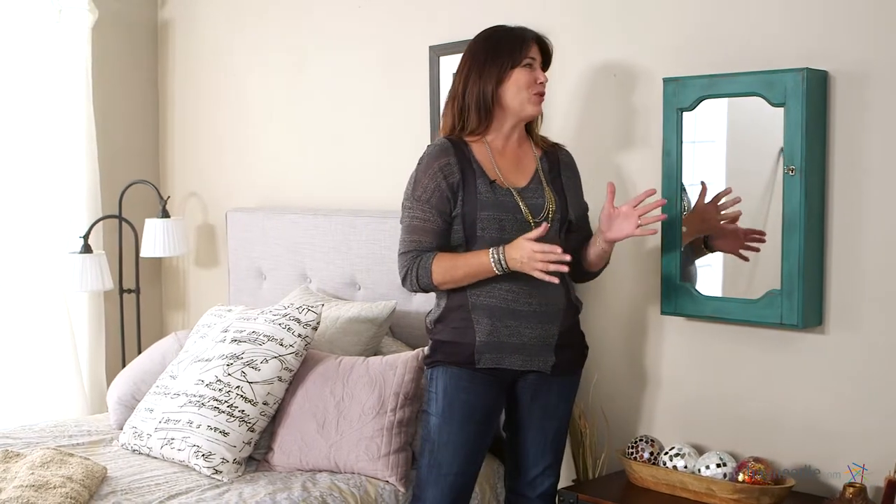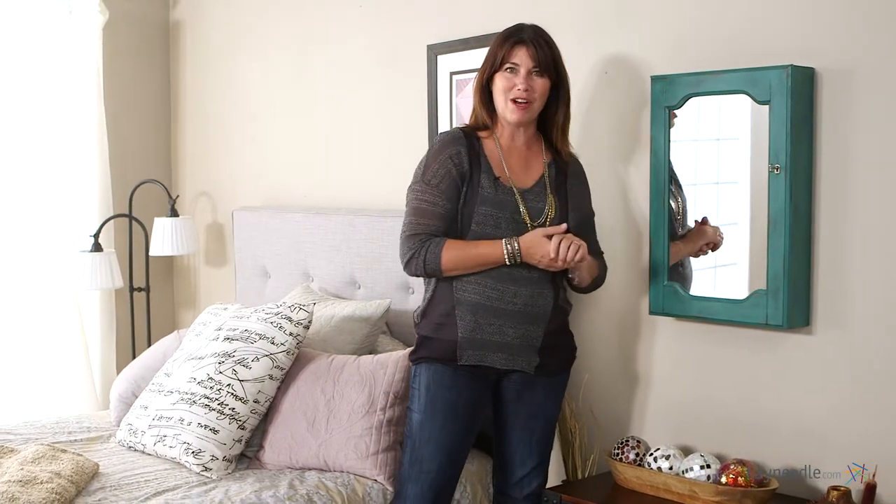Hi, I'm Kelly with Hayneedle. Everyone wants to look their best when heading out the door, so why not make the process a little bit easier when getting ready with this great mirrored wall mount jewelry armoire.